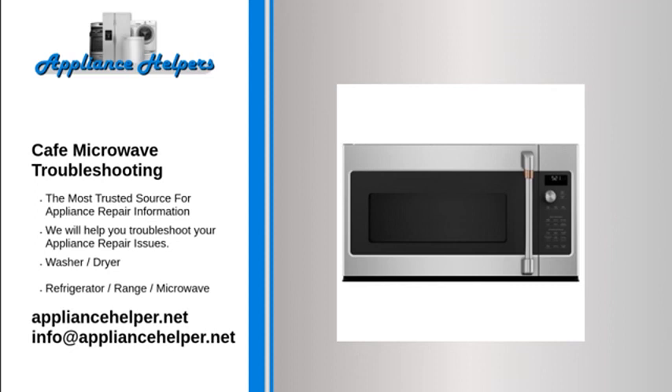Unplug the microwave or turn off the house circuit breaker for 30 seconds, then plug back in or reset the circuit breaker and try reprogramming the unit. Check the house circuit breaker — if the microwave is completely dead with no display and nothing works, the problem could be a blown fuse or tripped breaker.